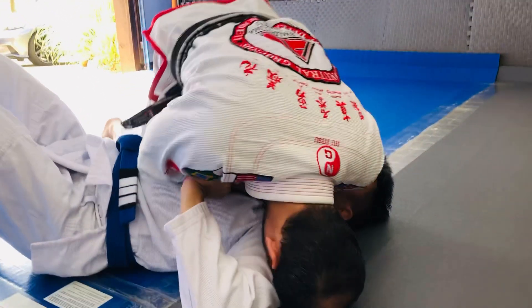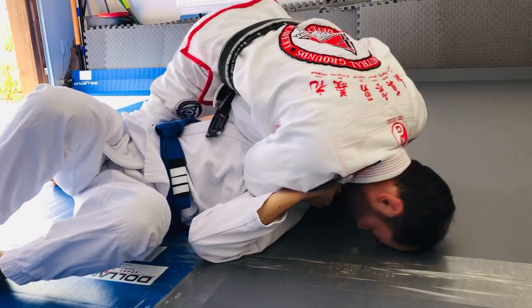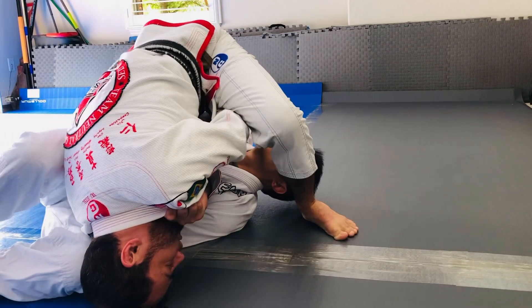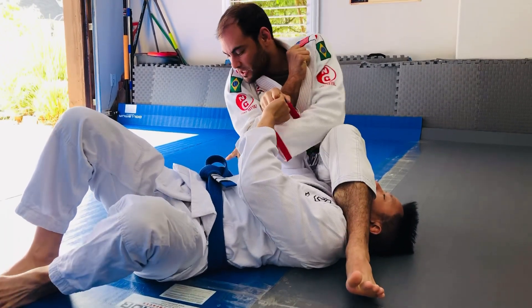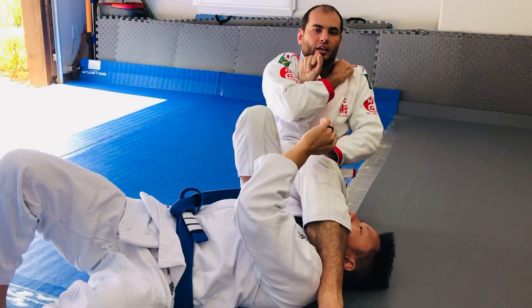I'm going to pin my head on the floor here. Now I'm going to bring my head over on this side and step over. Now I want to sit back, and as I sit back, my knee — this knee — is going to poke up, just like this.